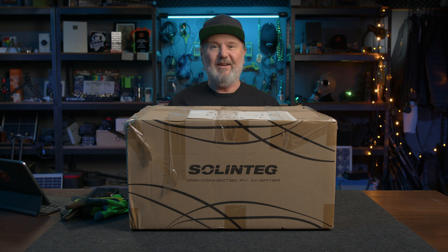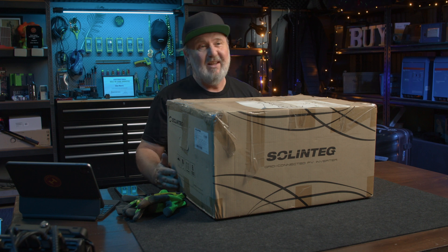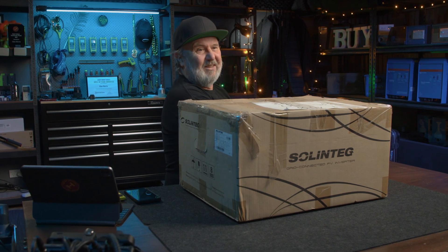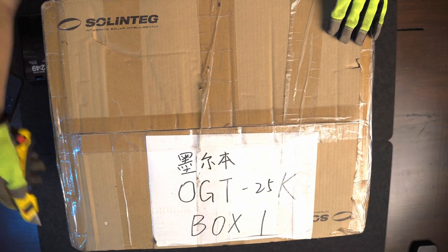G'day, Glenn Morris here from the Smart Energy Lab, popping up again with another unboxing. I've got a big box here today. This is a Solentech Grid Connect Inverter — their 25kW three-phase unit. It's been sitting in my dock for a while because it was left over from the last conference, All Energy, last year, and they kindly said you can hang on to that and show the punters what's in the box.